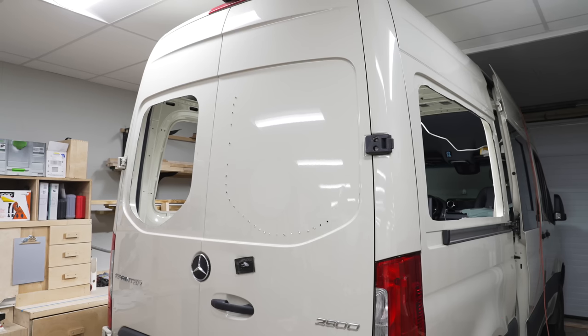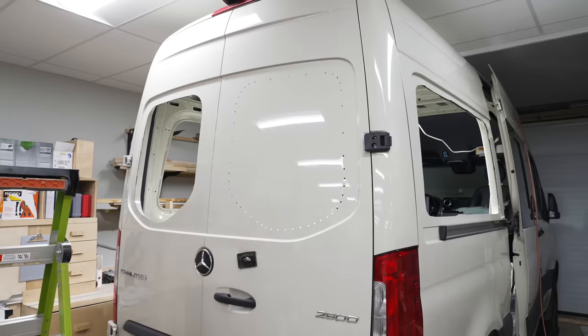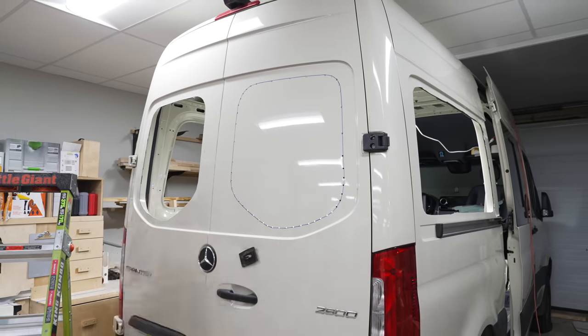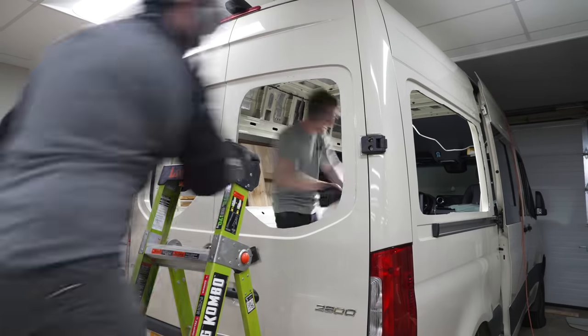After drilling, the holes had burrs which my jigsaw would have gotten snagged on, so I hit them with a countersink bit to knock off the burrs, and then I could connect the dots with a Sharpie to give me a line to cut to. This went really smoothly, other than the fact that I had to work off of a ladder due to the height of the van.